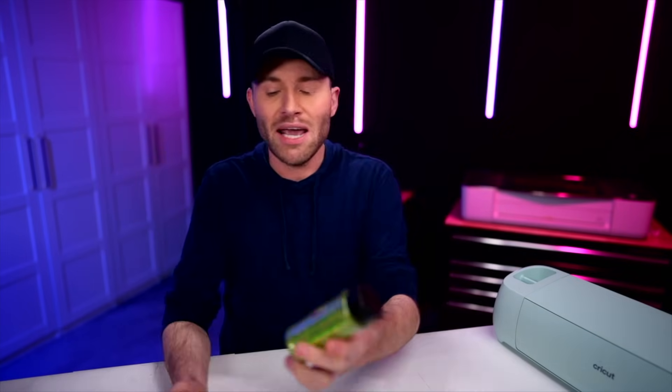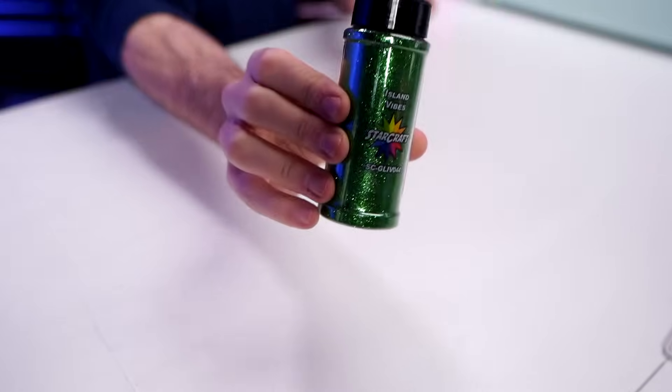To get things started, let's go over the things that you'll need to make this happen. For starters, glitter. I'm using what I think is the best glitter on the market. This is the StarCraft glitter in Key Lime as well as Island Vibes. We're going to mix these two together because, if you haven't guessed it from the thumbnail, we are making a Grinch glitter ornament.